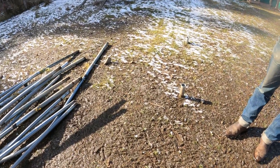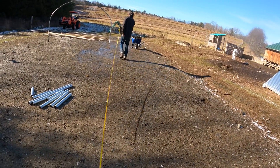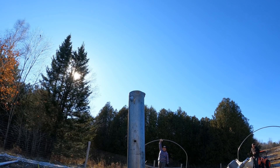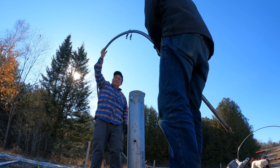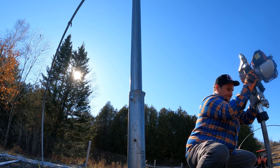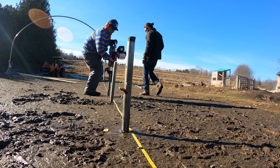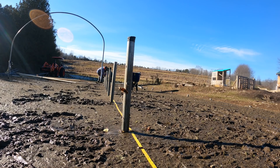We're spacing the posts about every four feet — it feels closer, but it's four feet. One tool that has absolutely been an amazing purchase this year was the gas-powered post driver. This thing is like having a mini jackhammer in your hands, and it makes putting posts in and building fences so easy. I can't wait until next summer when I get to use it to fence in the upper pasture — it's going to make it pretty darn easy.